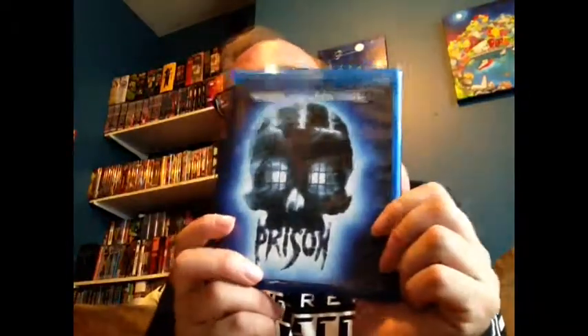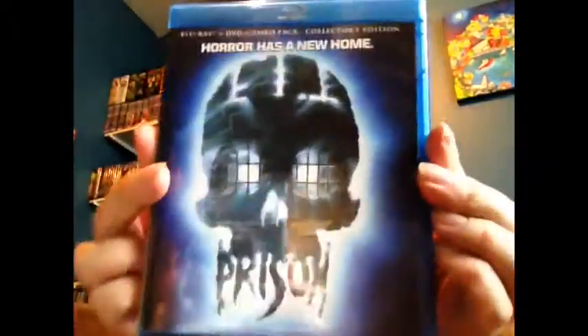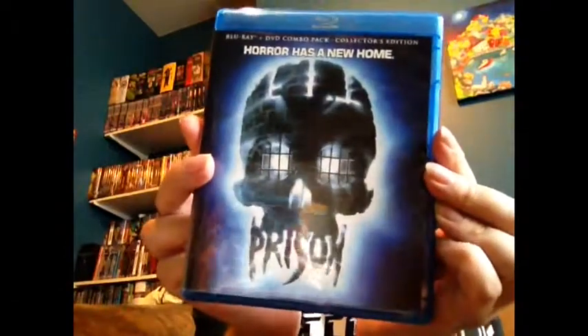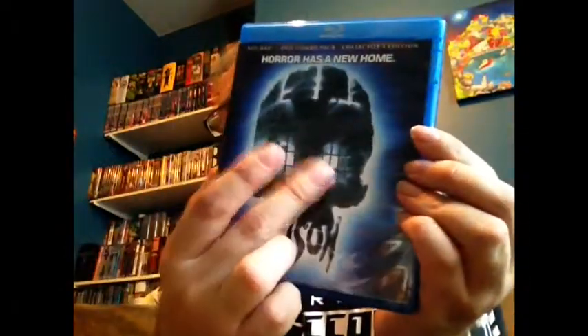This is the original cover, and I love this art. This is probably the art that I'm going to keep. It's almost got a kind of 3D look to it with the skull and the prison — you know, you're not escaping from there.